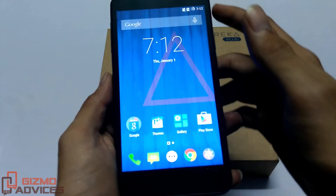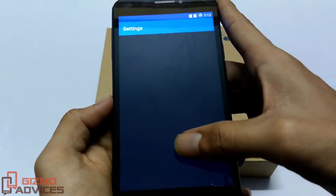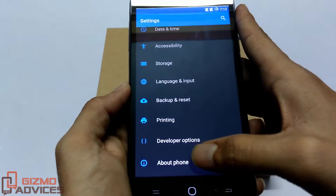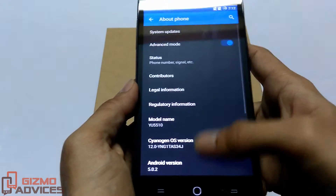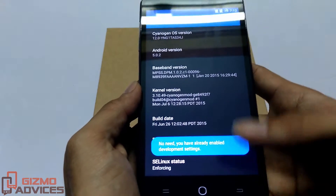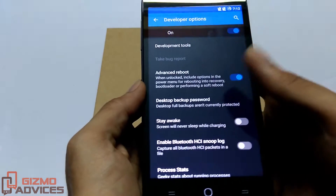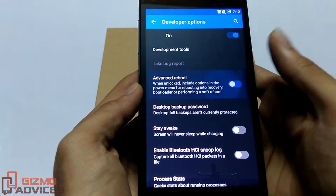The first method is using the advanced reboot option. To enable the advanced reboot option, you must have developer options enabled. If you don't have developer options under settings, just go to About Phone and tap on the build number about seven to eight times. You will then find the developer options under settings. Once you have developer options, tap on it and enable the advanced reboot option.